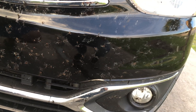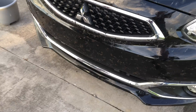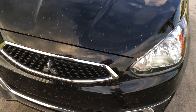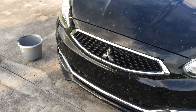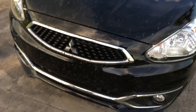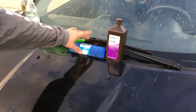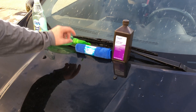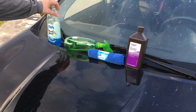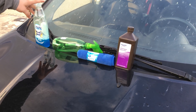As you can see, this is about a week's worth of driving back and forth to work. I have a black 2018 Mitsubishi Mirage — it's covered everywhere. The windshield gets so bad you can't even see out sometimes. We've got our hydrogen peroxide here — three percent — some microfiber cloths, a spray bottle, and some Dawn dishwashing soap.